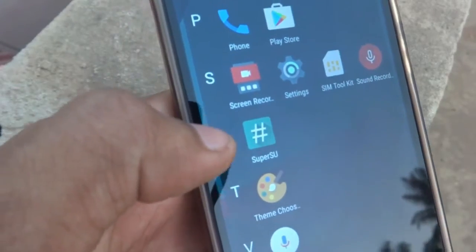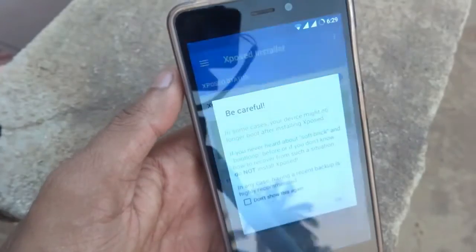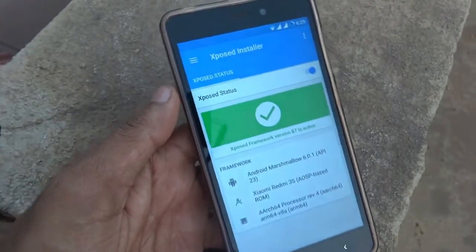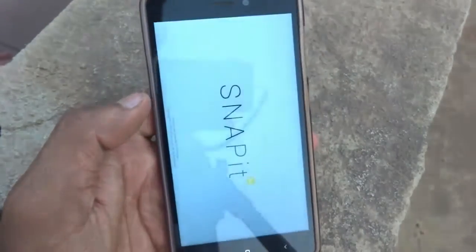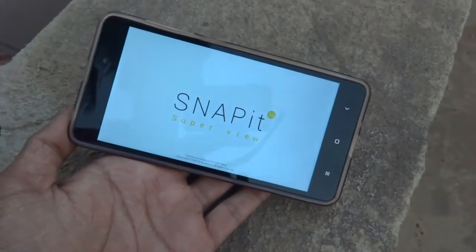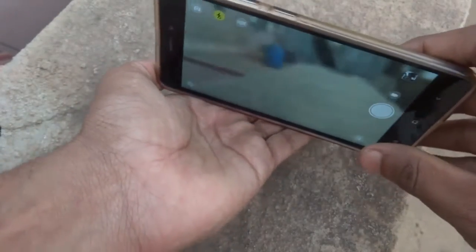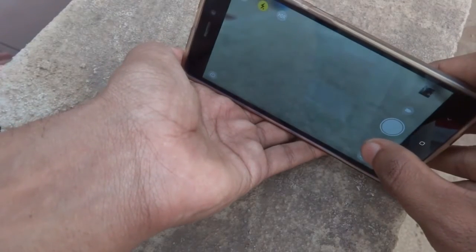The ROM is already rooted and consists of the Xposed installer with the framework installed, so you don't have to break your head finding and installing the framework. The camera is working pretty fine — there are no flaws with the camera or video recording either.